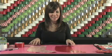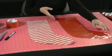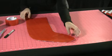Once you have your completed fabric, I've already traced and cut out the two stockings. I use the same template for both, so you can just put them on top of each other.